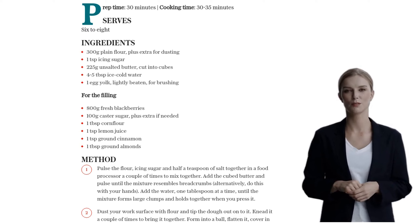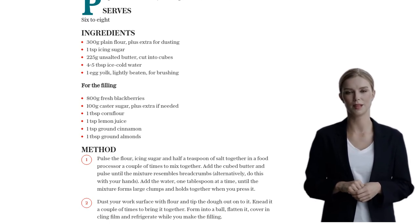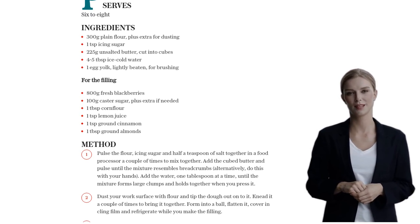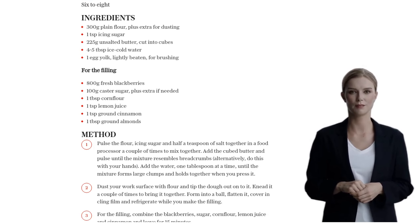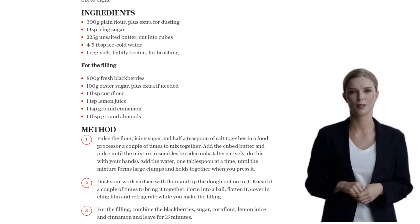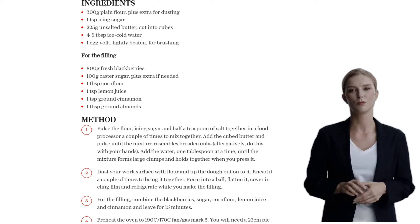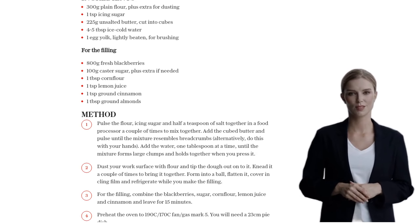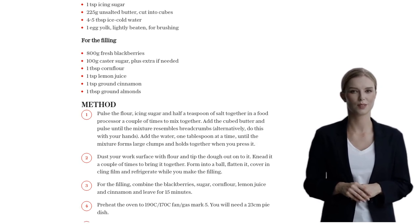Preheat your oven to 190 degrees Celsius (170 degrees Celsius fan, gas mark 5) and grab a 23cm pie dish. Divide the pastry into two portions, with one slightly bigger for the base. Roll out the larger piece on a lightly floured surface until it's about 3mm thick. Use it to line the pie dish, cover it with cling film, and refrigerate it while we make the top crust.